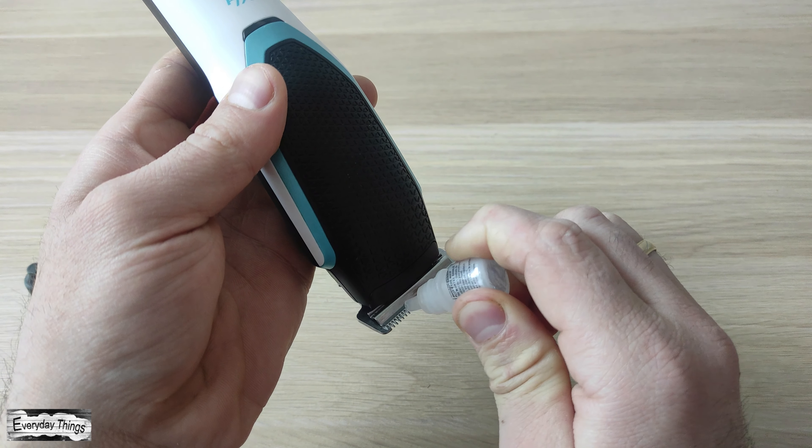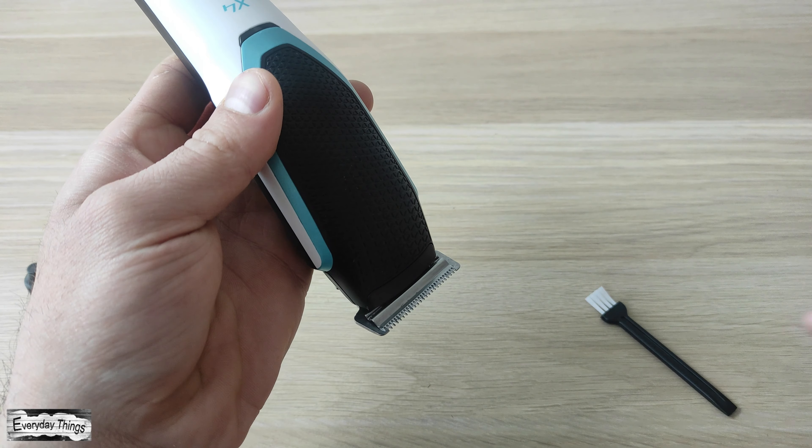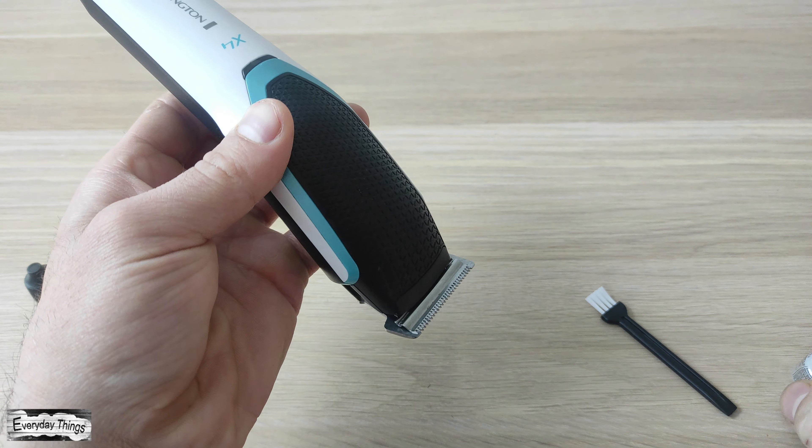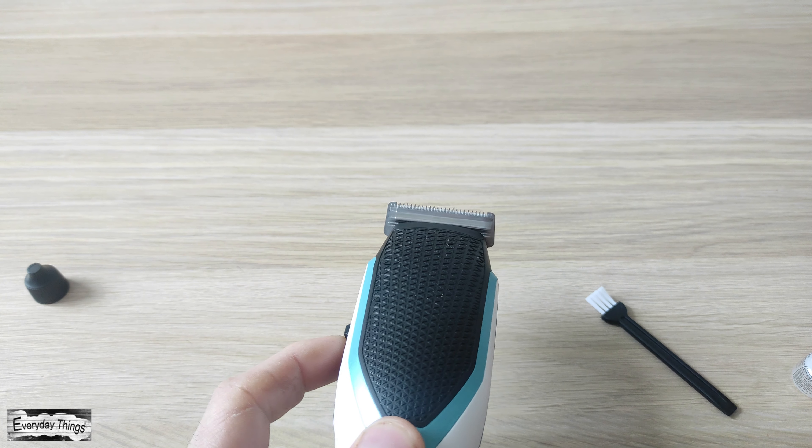Hey there! Do you want to extend the life of your trimmer and keep it in tip-top shape? Well, you're in the right place! In this video, I'll be showing you how to properly oil your trimmer blades. Let's get it started!